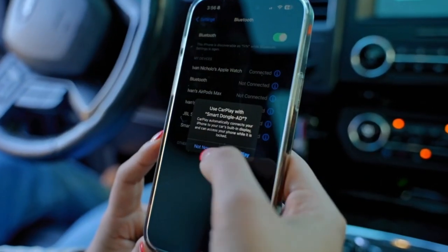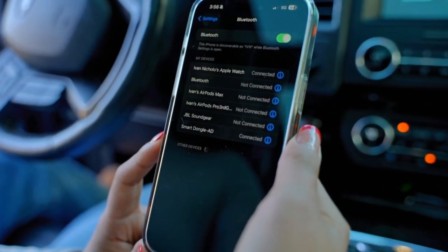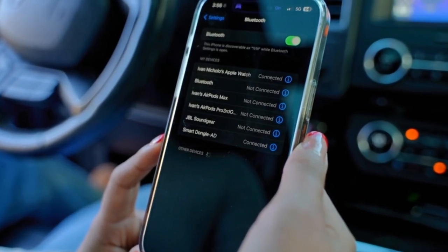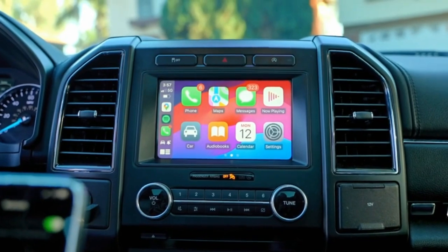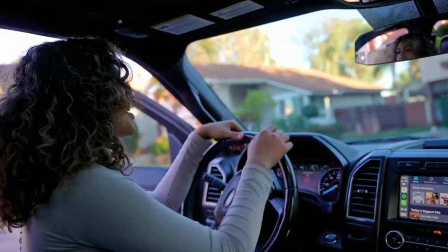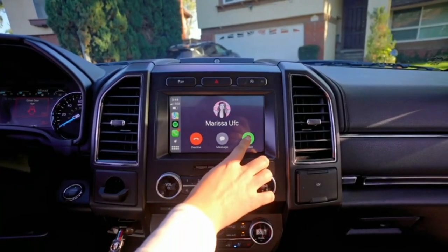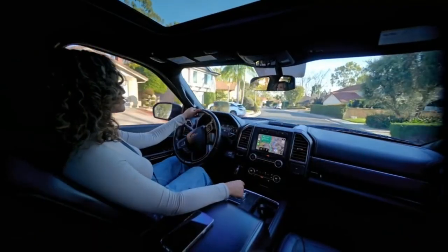Many users make the mistake of attempting to connect to Wi-Fi first, but Bluetooth should be the initial step. Enjoy automatic reconnection on future trips with Wi-Fi and Bluetooth available. Experience seamless music, calls, and navigation with the Gemluse adapter, enhancing your drive with every feature demonstrated in real time.